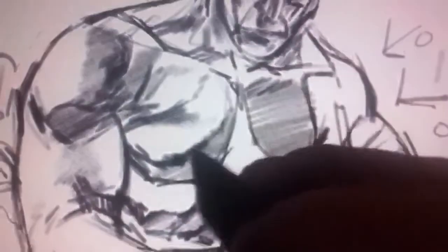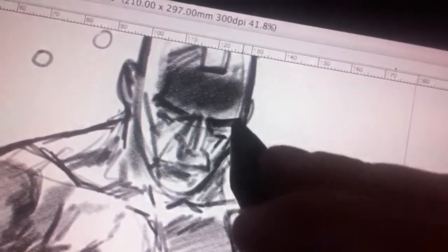I have brushes set up that do similar things — they change the shape or size depending on the tilt of the pen, which is a feature of this 12-inch Cintiq that I'm using. If I'm holding it tilted, it's like shading with the side of a pencil rather than just drawing straight on.